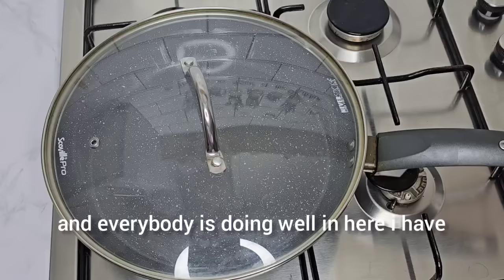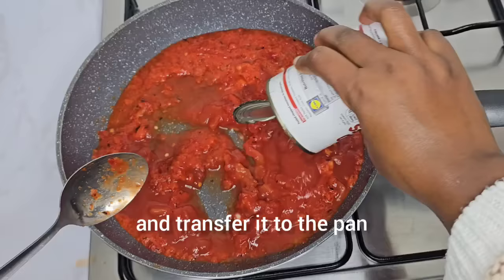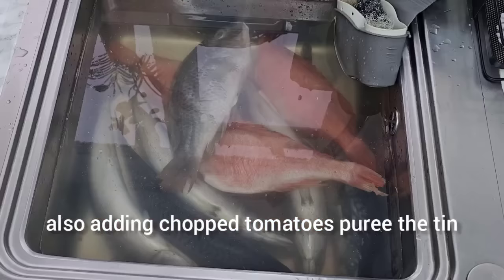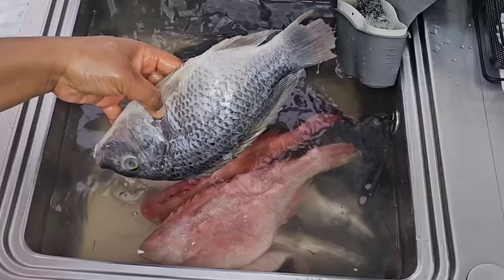I have sweet pepper, garlic, ginger, onions, and one chili pepper — blended it and transferred it to the pan, also adding chopped tomatoes puree. Moving on to the next step, I am going to use the tilapia fish to make this pepper soup.